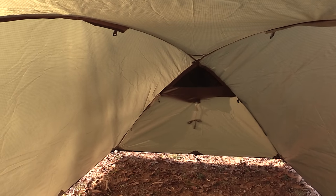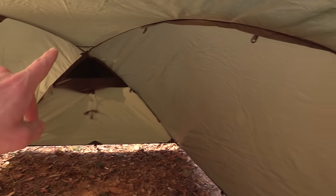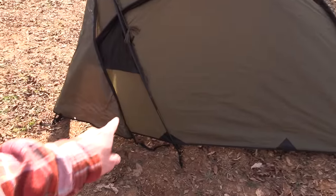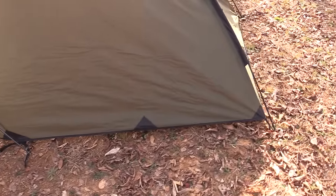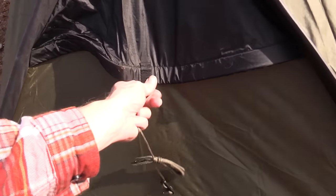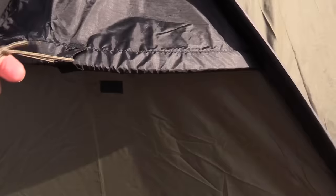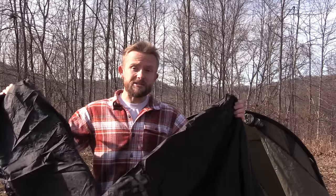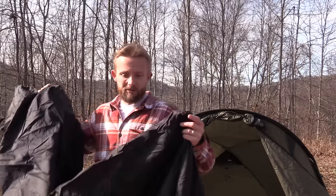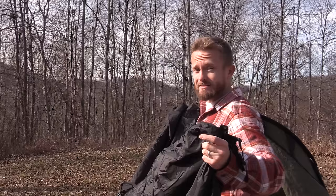Taking a look on the inside, you can see all of these clips — those will come into play later on. You can see the poles and the pole sleeves. You also have a vent right here which is velcroed. Now it's time to put the inner inside of the tent. You want to line up the door of the inner with the door of the tent itself.